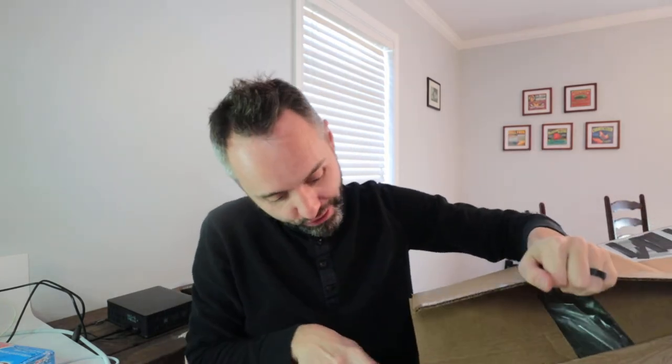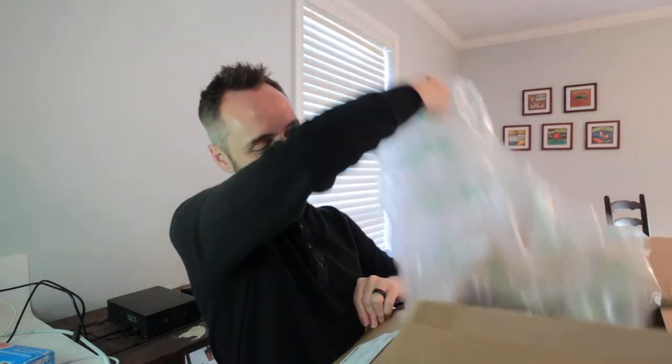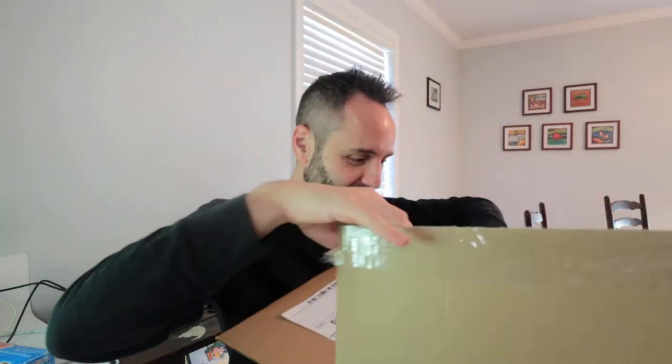I'm kind of wondering why they sent such a huge box. Oh look, a lot of packing air in there! Let's get all that air out. Geez Louise, look at this — this is ridiculous. That's so much packing material.